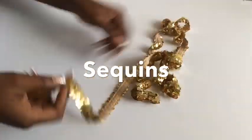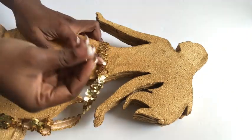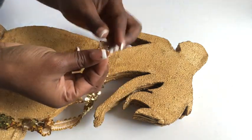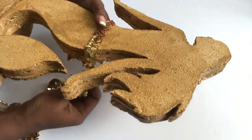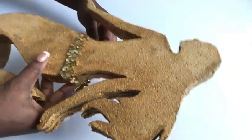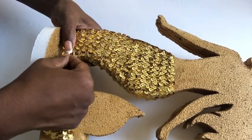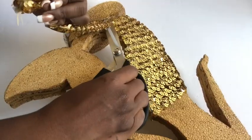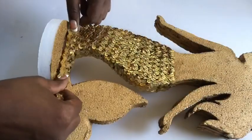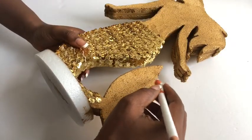I got a sequin trim from Hobby Lobby, but something similar is sold at Walmart also. I will be using it to wrap around the mermaid from the waist downward. I'm using a tiny pin to hold it in place and then wrapping it around until I get to the bottom. Now that I'm done with the tail, I'm going to be making marks for the fin.